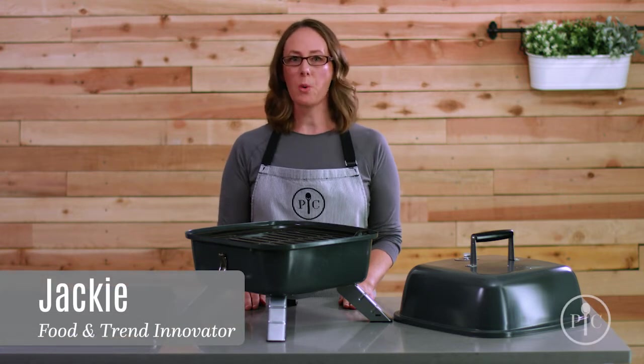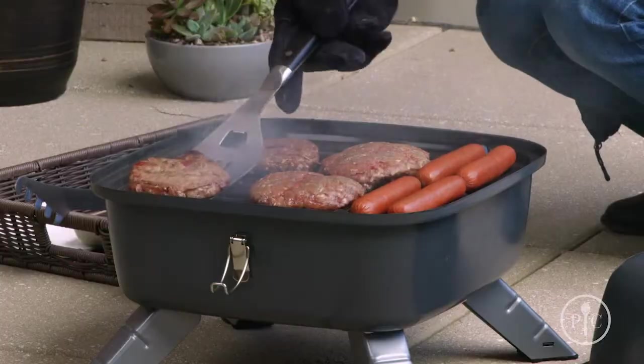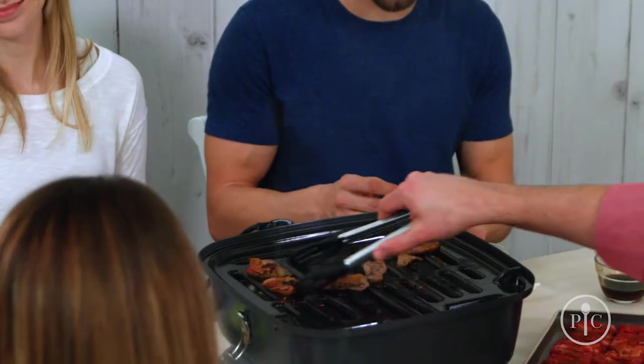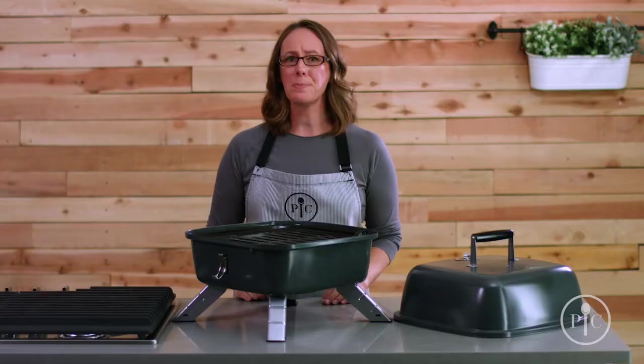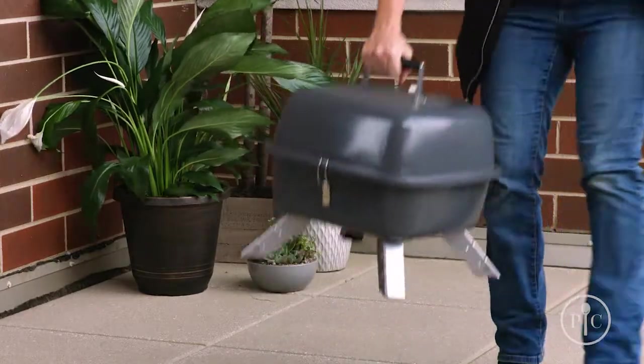Our indoor outdoor portable grill is two grills in one — a charcoal grill for outside, and you can easily transform it into an electric grill. Since it combines two types of grill into one compact design, you'll save tons of storage space. It's great for people who live in apartments, in smaller homes.